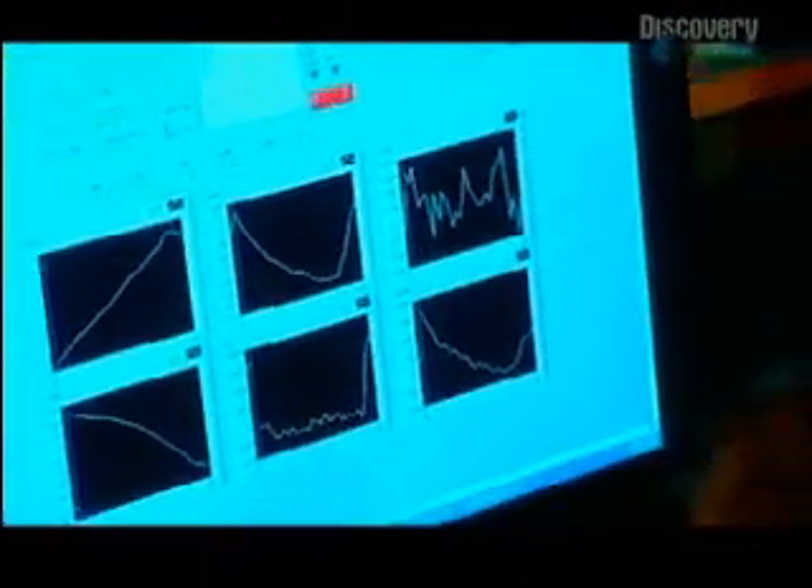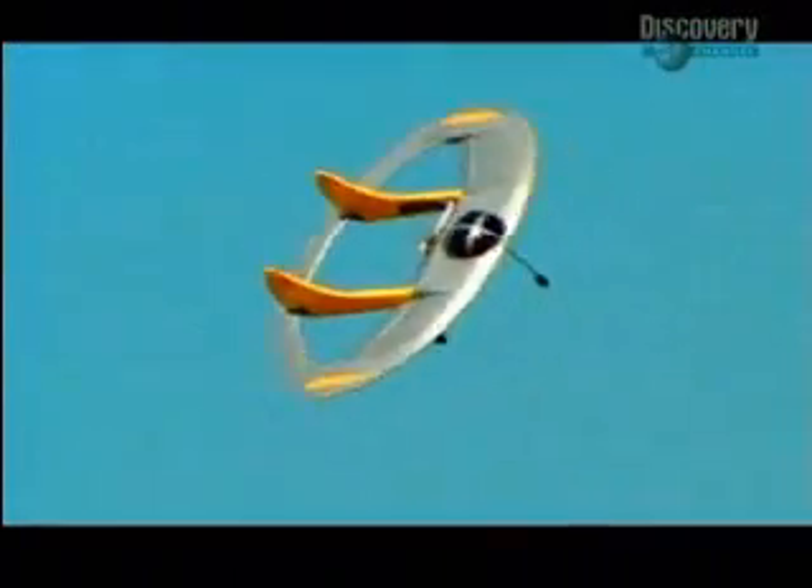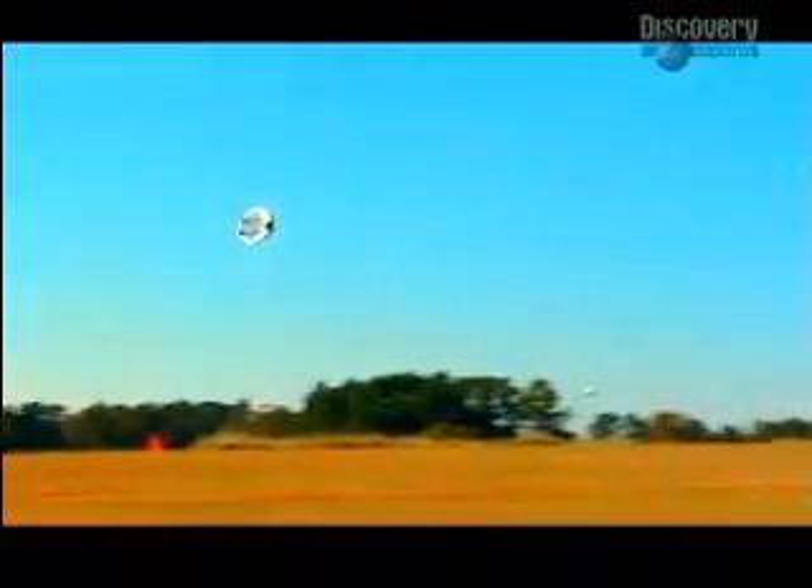In a wind tunnel, air is forced over the model at different speeds and angles to simulate real flight. The readings are then scaled up to match a full-size aircraft. After years of developing Geobat, it's crunch time for Jack. The graph on the screen has a slope which goes down to the right, which means you have a stable configuration. It's got several different aerodynamic surfaces rather than just two as conventional aircraft would have.